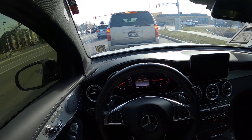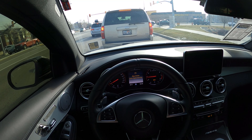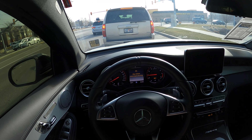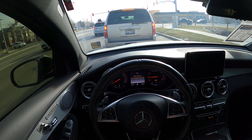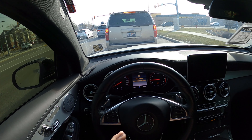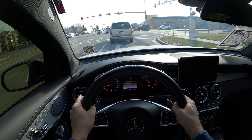Seat comfort - we've got to talk about that. These seats are amazingly comfortable. The bolstering is really nice so it holds you in place pretty well, and the cushioning is really good. Mercedes have nailed it in terms of finding a balance between a seat that holds you in place well but is also just comfortable.